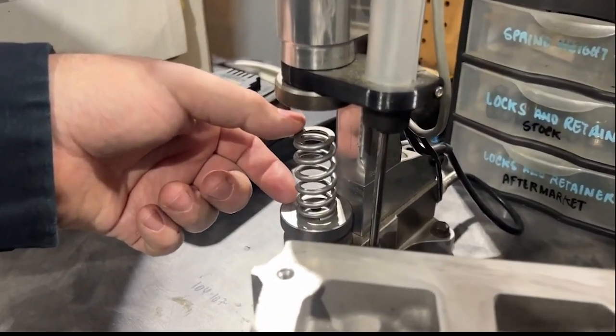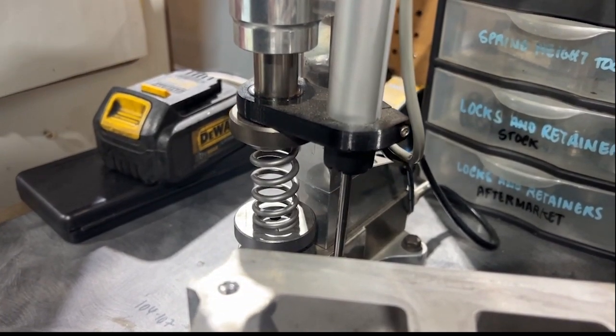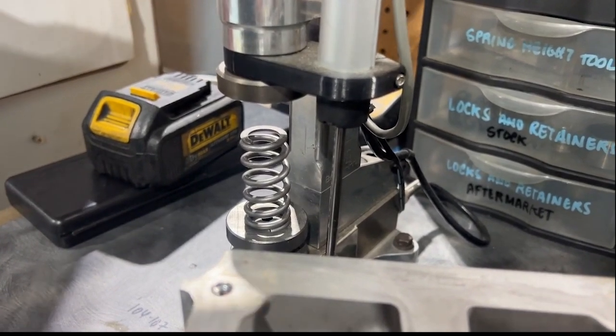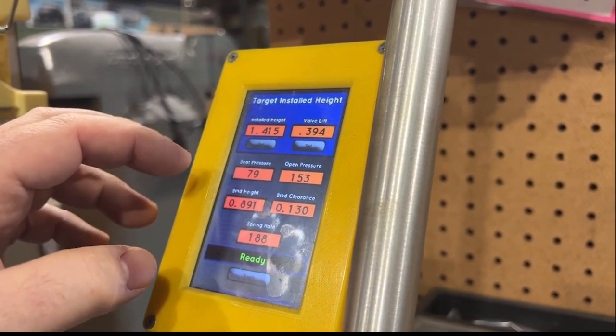Here's how we figure out open pressure: open pressure is directly related to your RPM. You take rate times lift plus seat pressure and that gives you open pressure, which correlates directly to RPM. If you have more seat pressure but not as much rate and your open pressure is lacking, you're going to have a spring that can't run any more RPM than OEM. Rate is how hard it takes to push a spring down. The spring tester gave us a rate of 188, and OEM is actually 181.